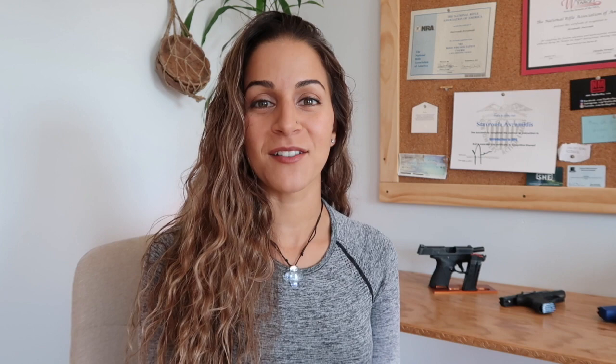If you haven't subscribed to my channel yet, please make sure to go down below and hit subscribe. I'm almost at a hundred thousand subscribers, which is just crazy. I want to say thank you to all of you who have subscribed and been supporting my channel over the last few years here at She Equips Herself. Okay, so let's talk about the Lethal Lace holster.